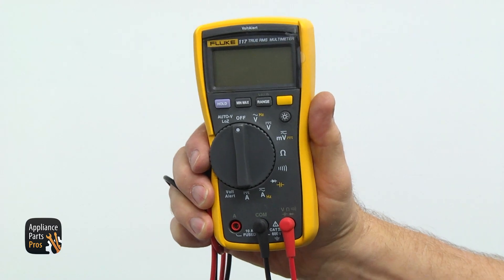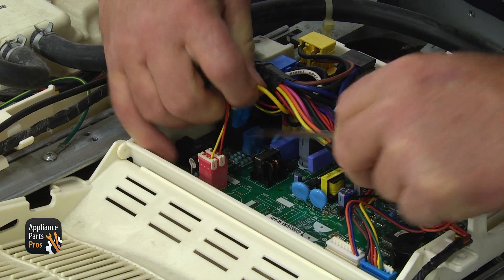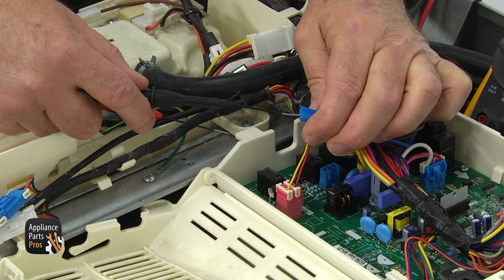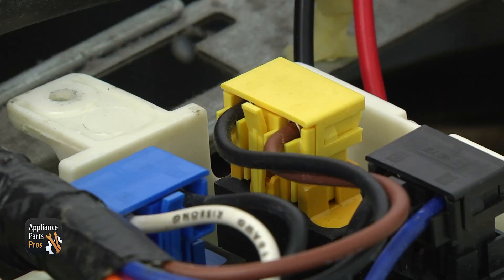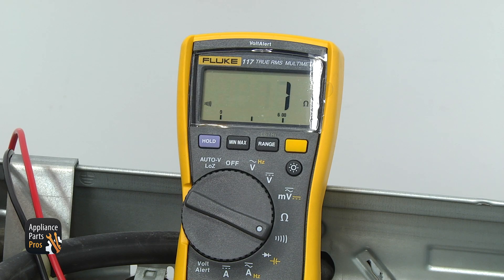Get your multimeter set to continuity. Locate the BL2 plug with a single yellow wire, disconnect it, and insert one probe in the connection. Then find the yellow relay X2 and insert the second probe in the brown wire connection. If you read continuity, the belt switch is good, and so is the blower thermostat.